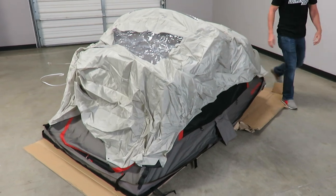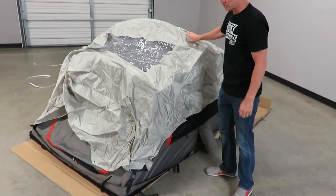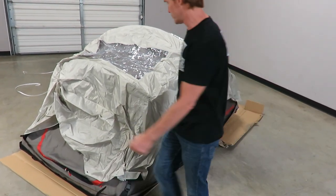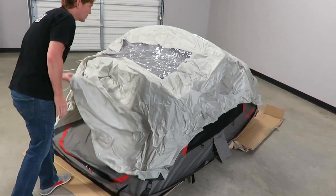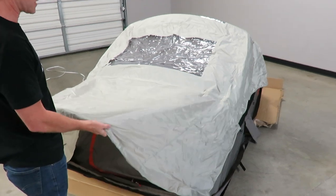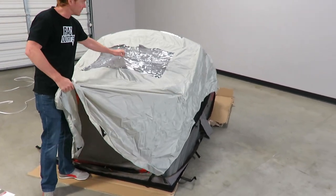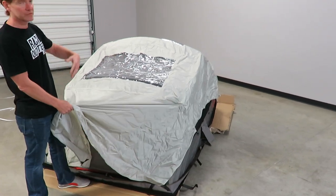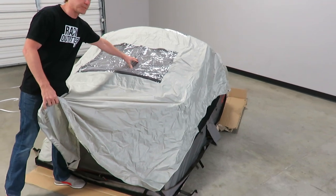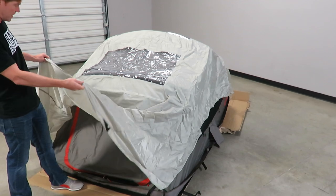One of the nice things about a rooftop tent is that it has an internal frame which lifts the entire tent up and makes it super fast to deploy. A somewhat unique feature of the Yakima tents is that their rain flies have a clear vinyl at the top, so you don't have to remove the rain fly to enjoy the opening panels at the top of the tent — you can get sunlight or starlight in that way.